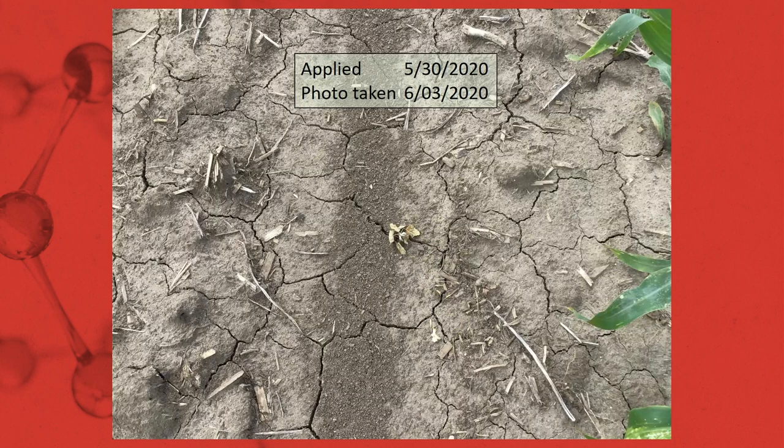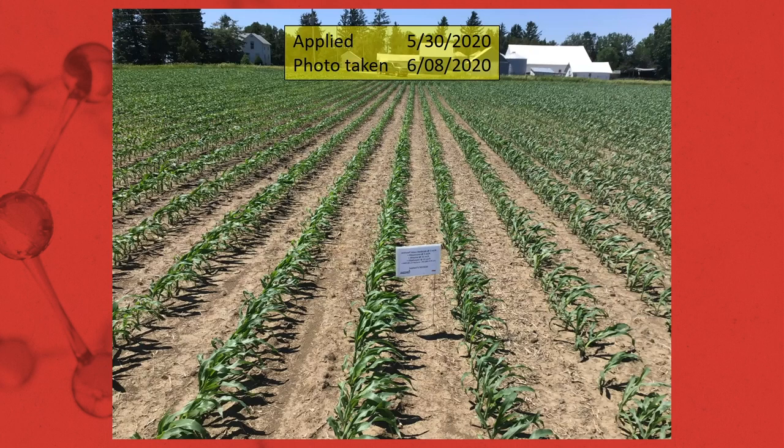The cadet does provide some additional activity on many weed species and increases the speed of activity. Here's a lamb's quarter four days after application that's already totally desiccated. Then looking nine days after application — a very clean field. All the weeds that were up have been killed, and now we're going to have great residual to keep this field clean through harvest.